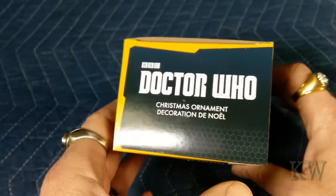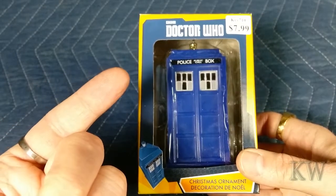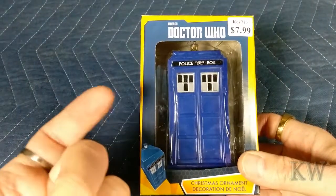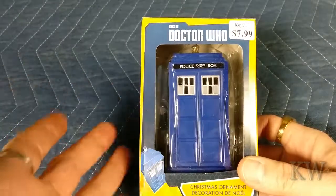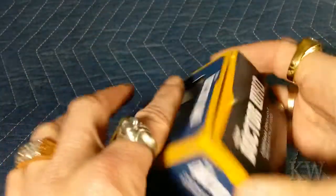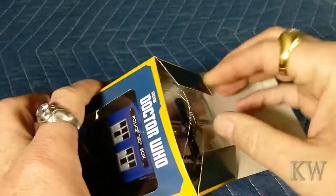I like Doctor Who and they had two other ones. They had Matt Smith and the Sonic Screwdriver. The Sonic Screwdriver was so-so, Matt Smith was okay. I think this is the one most people are going to buy. Let's open her up and take a look.